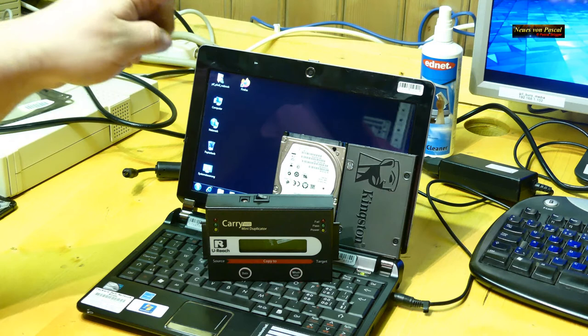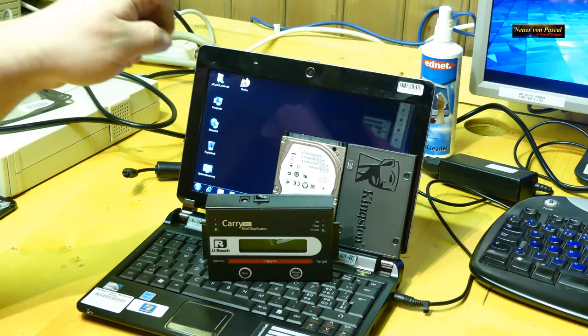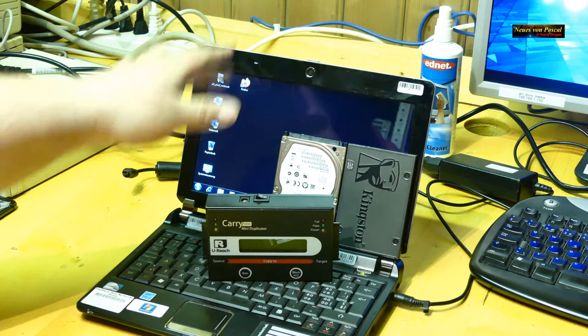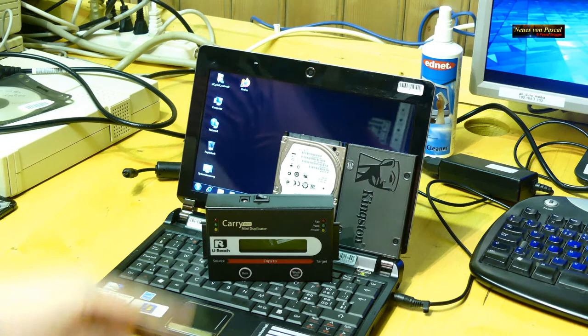In diesem Video möchte ich euch zeigen, wie ihr relativ schnell und einfach Festplatten klonen könnt – also eine Festplatte auf die andere kopieren, sei es Festplatte auf SSD, SSD auf SSD oder Festplatte auf Festplatte. Die Funktion funktioniert genau gleich.